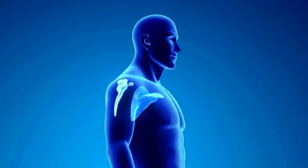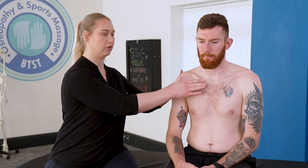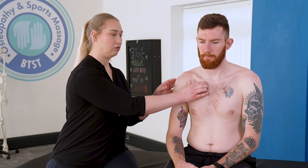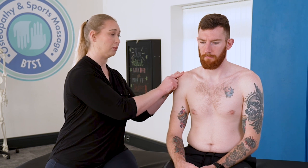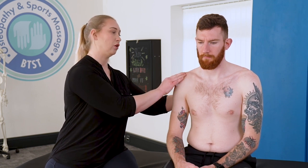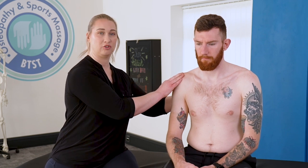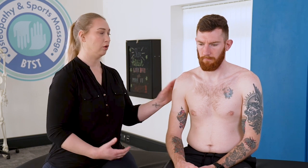The other joint we're going to be discussing is the shoulder girdle, which is made up of three other joints: the sternoclavicular joint, the acromioclavicular joint, and then the joint between the scapula and the ribcage, as it slides across the thoracic region. The shoulder girdle movements are elevation, depression, retraction, and protraction.